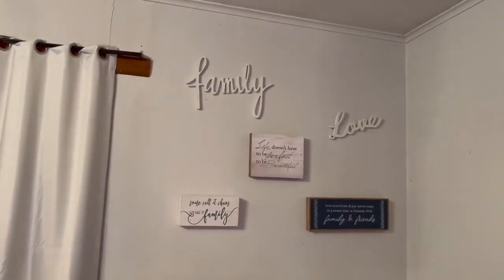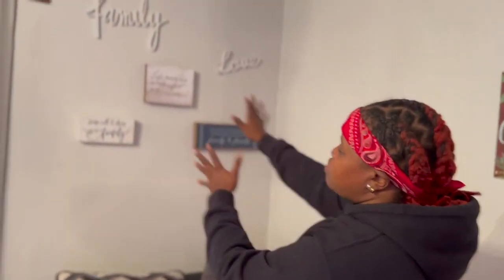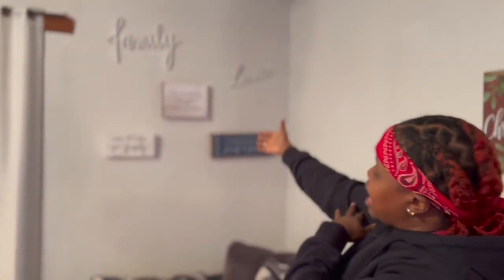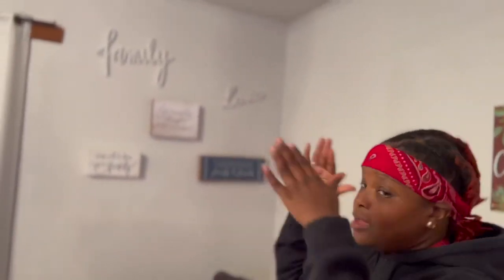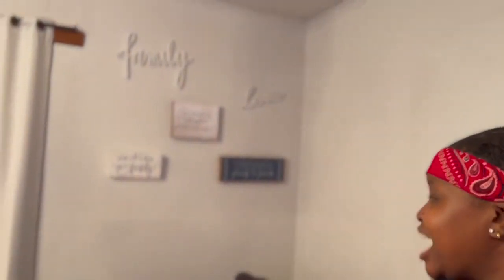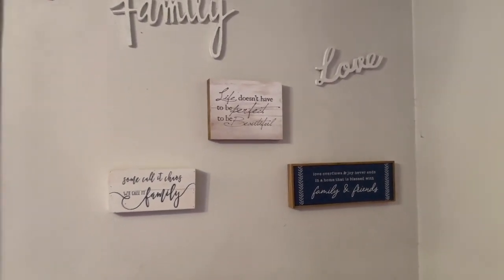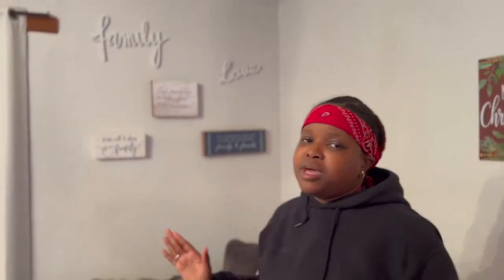Come to this wall — we got the family wall. It's not really a Christmas thing, we already kind of had this wall up for a while, but it ties into what we're trying to spread — family love. Merry Christmas, joy to the world. As y'all can read, it says: 'Family love — life doesn't have to be perfect to be beautiful.' Nobody's perfect and we are beautiful in our own ways. 'We call it chaos but we call it family' — real talk, family is very chaotic at times but you keep pushing. And the last one says 'Love overflows, joy never ends in the home that is blessed with family and friends.' That is real talk. It all goes with the theme of Christmas — it's all about family, spending time, and giving back to the people you care about.